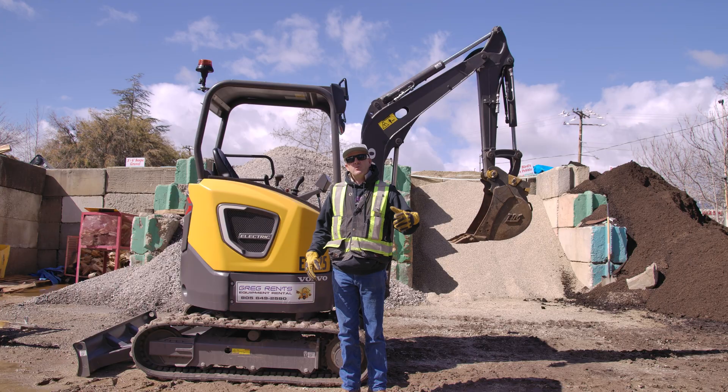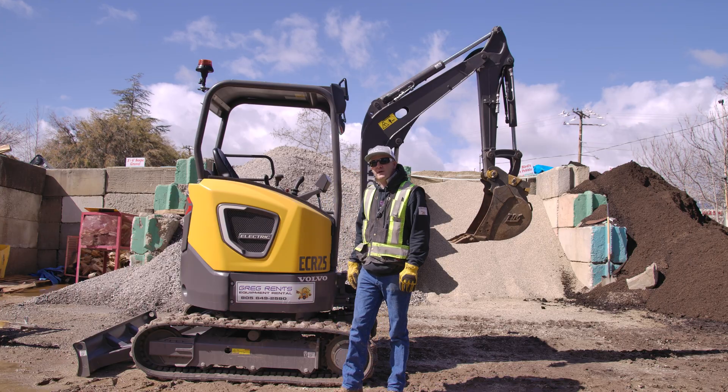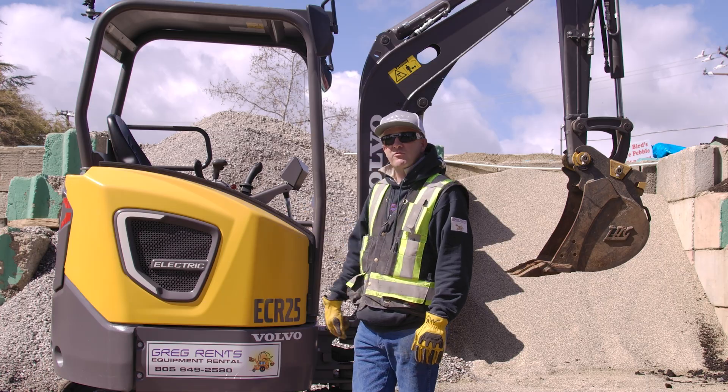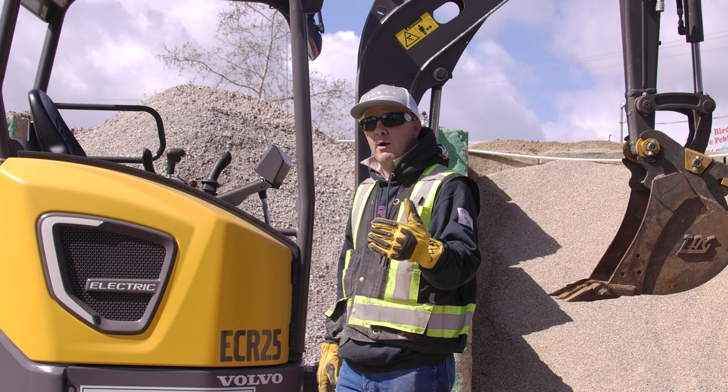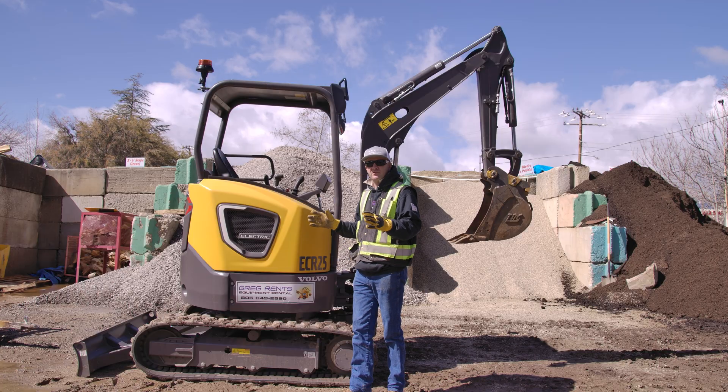Hey guys, I'm Greg Webster back at you. We got a really unique piece of equipment here today. It's a brand new Volvo all-electric lithium excavator. We're here to show you how it works and all the little intricacies of it.